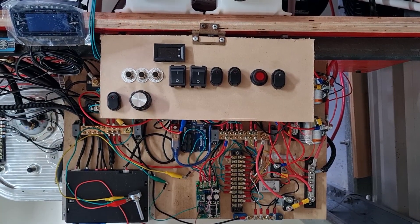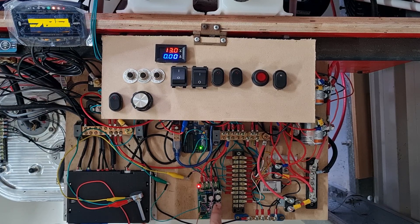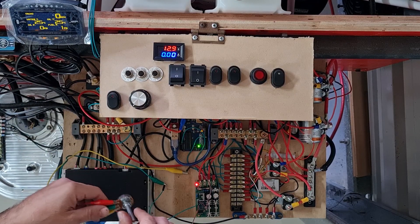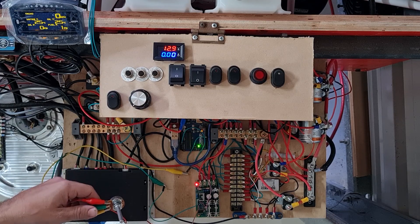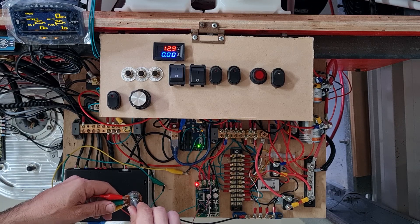Let's switch it on. As you can see, this is the PWM with the red light. We've got our amp meter up here and this potentiometer, which will be simulating our temperature sender from the radiator. What we can do is slowly turn the fan on.